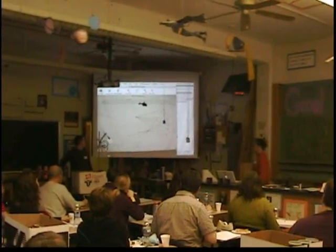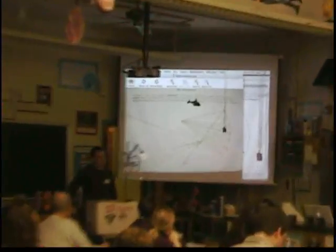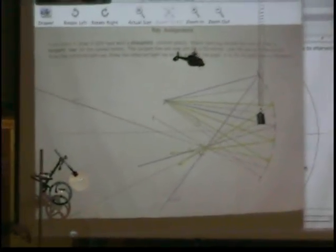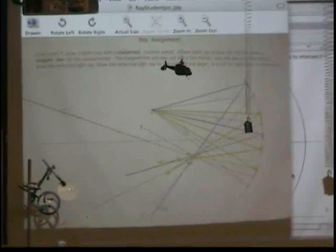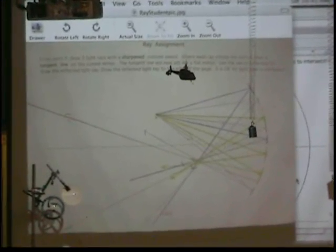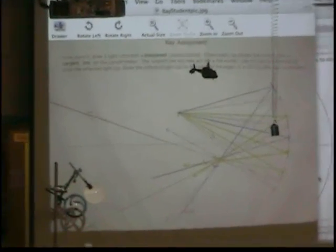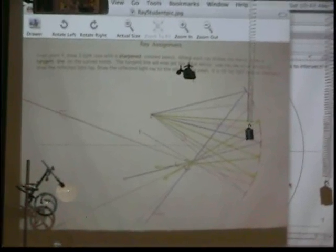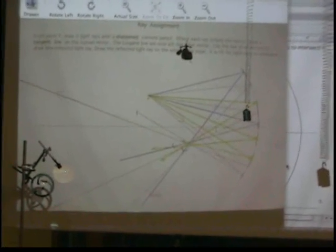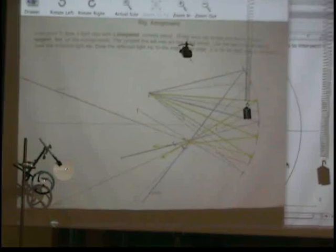This is actual student work — and it's nice student work. It's actually three students, because we'd have one student do the assignment with one colored pencil, and then they'd pass it to another student. They'd just rotate their papers throughout a table. So the student with the blue-purple colored pencil did their light rays, then passed it to the girl with the green colored pencil, and she did the same procedure — tangent lines and light rays — and then the red ones.